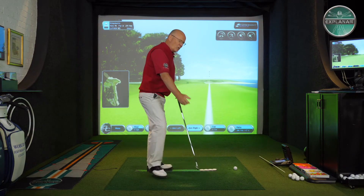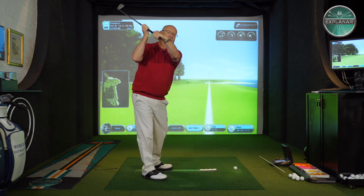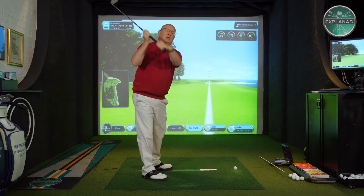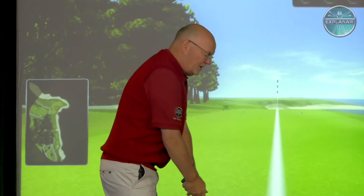Now Dustin is tall, elegant, very athletic looking and he has quite an upright version therefore, and a very incredibly bowed left wrist at the top of the swing. John Rahm's swing tends to be quicker, flatter and not as long, but he's employing the same strong bowed wrist at the top of his backswing.